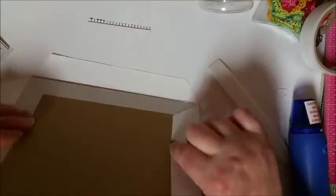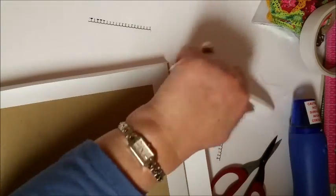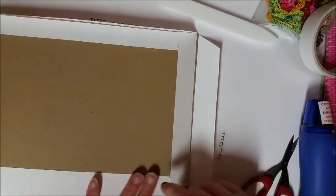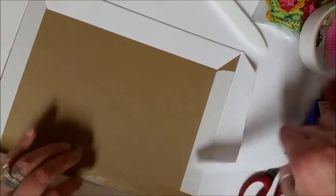I am sorry for my froggy voice — I have bronchitis or something along that line. But anyhow, now I am just folding it around the edges and taping it down.